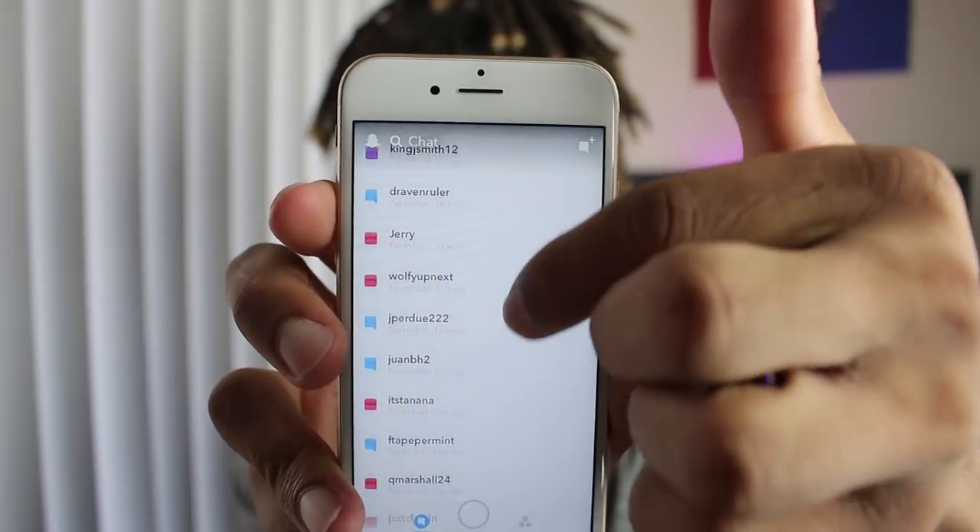I sent out a Snapchat on my story and told people to snap me questions, and as you can tell, people definitely did that. What I'm doing in these videos is taking one question from one person and going over the topic to make it easier for everybody to understand. I think this will definitely help you guys out and help us connect in a better way. So without further ado, let's get into this first question.